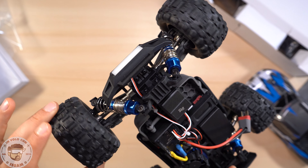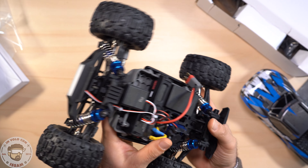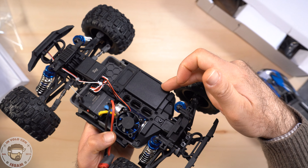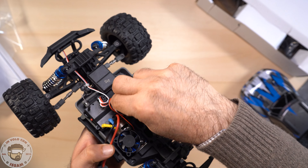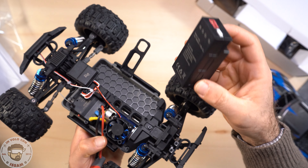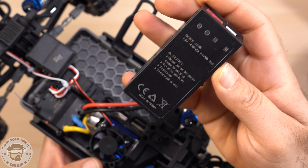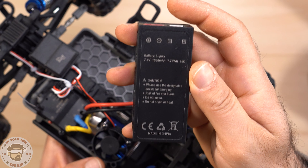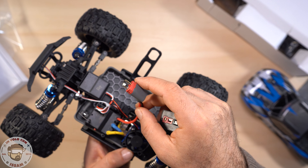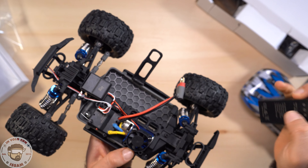Come ho detto prima abbiamo una trasmissione differenziale su tutte e quattro le ruote metalliche, vedi che qua è tutto metallico. Qui dentro abbiamo la batteria proprietaria installata sotto questo laccio che mi piace molto. Eventualmente, come ho detto, se hai una batteria con connettore XT60 purtroppo dovrai cambiare il connettore, altrimenti se ha il connettore BINS potrai utilizzarla anche con una capacità maggiore basta che stia nel vano.